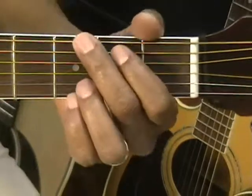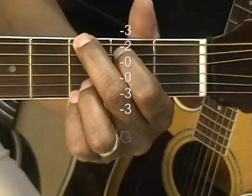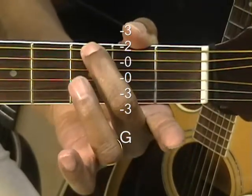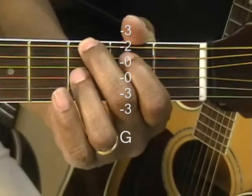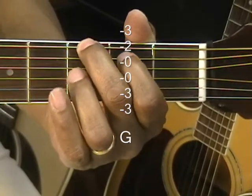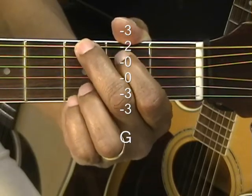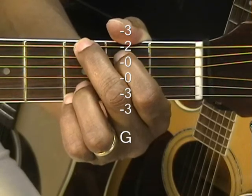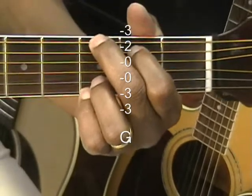Our first chord is G major. I'm holding down the third fret with the middle finger on the low E string, second fret A string with the first finger, and the third fret on the B string and the high E string with the ring finger and pinky. That's our G chord.